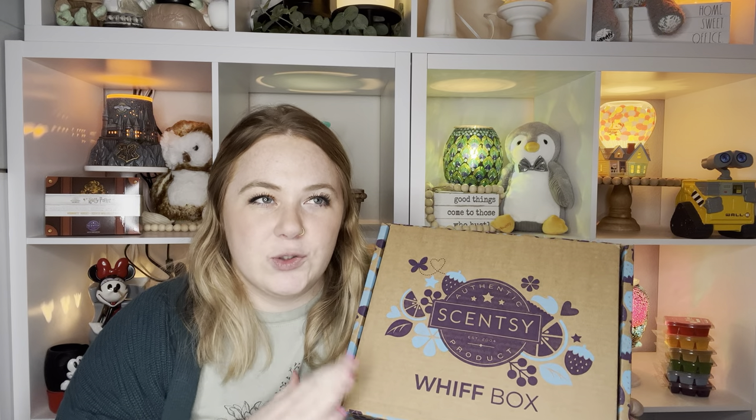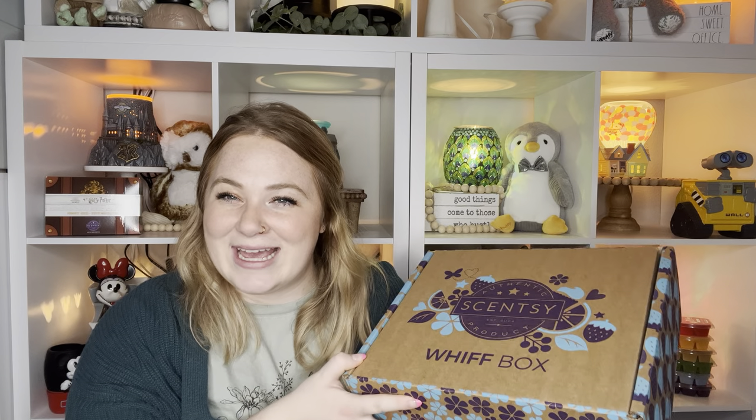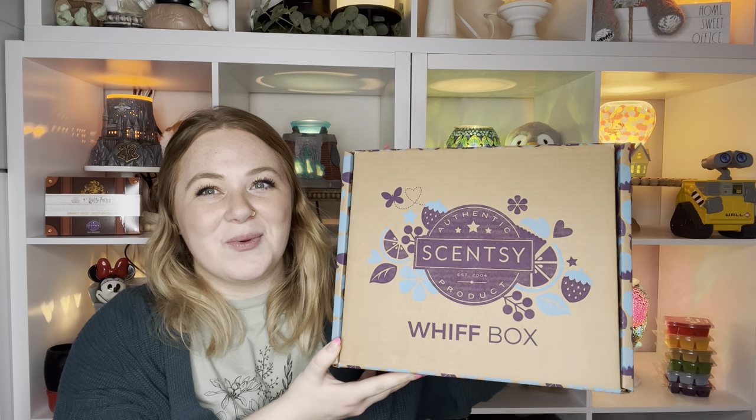Hey guys, welcome back to my channel for another video. In today's video I'm going to be unboxing the February 2023 WIF Box. I thought I might have known what was in this, but this is kind of light, so I'm curious to see what's actually in here. It is one of the bigger ones though, so we shall see.